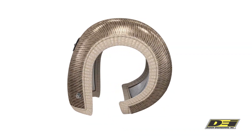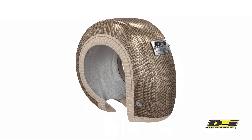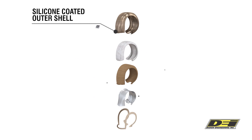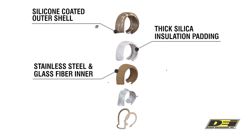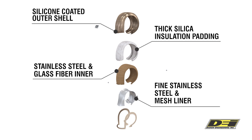The Gen 3 has a silicone coating and a titanium material for the outer shell. It prevents fraying and makes seams four times stronger than other shields. The insulated layer is a thick layer of silica insulation to keep the heat in the turbo housing. The inner layer is a stainless steel, glass fiber, and silicone blend that adds to the insulating properties as well.